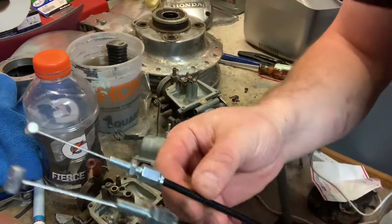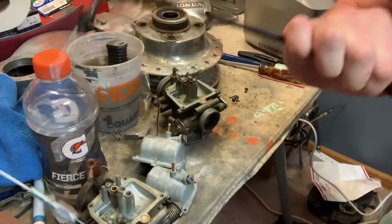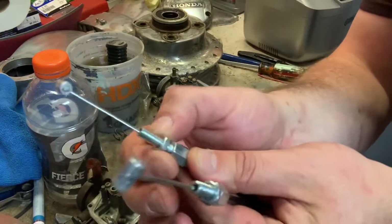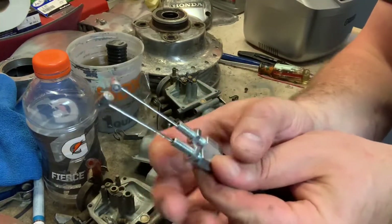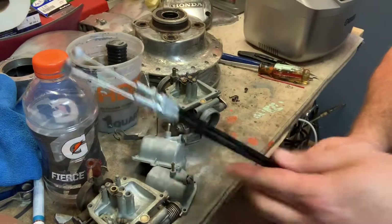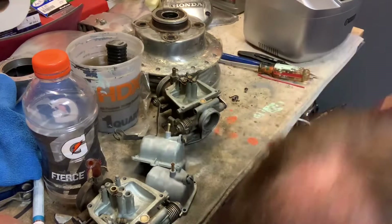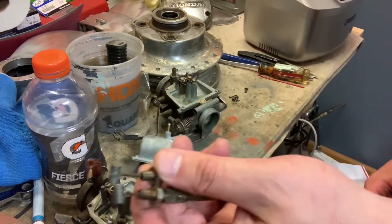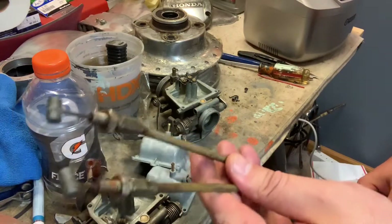Next, I'm going to go look at my new cable. I've got a brand new throttle cable I'm going to throw on. And actually, the nuts are on this piece, so I don't really need them — I've got brand new ones. Again, I'm not going to throw the old cable away; I'm going to go put it right back in the box.